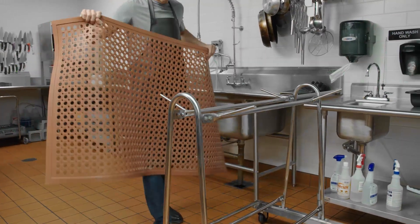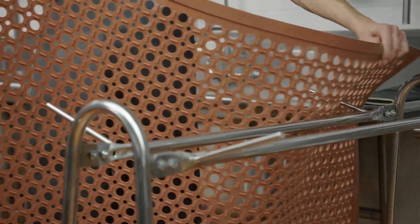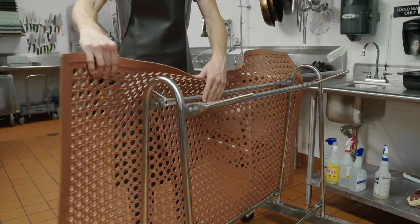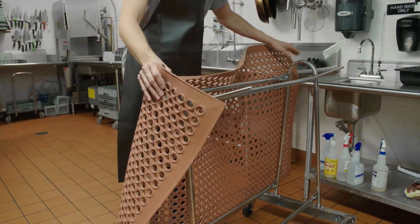To wash a floor mat, hang the mat on the pins of your mat transport and wash cart, like this one from Regency. Make sure to avoid folding the mat, as folding can cause it to crack.